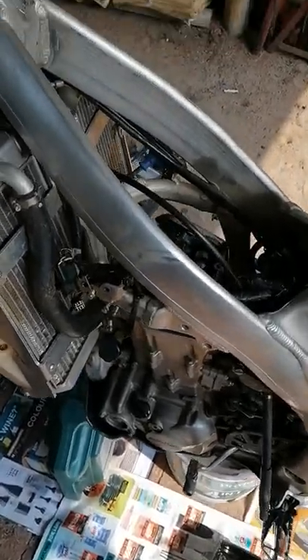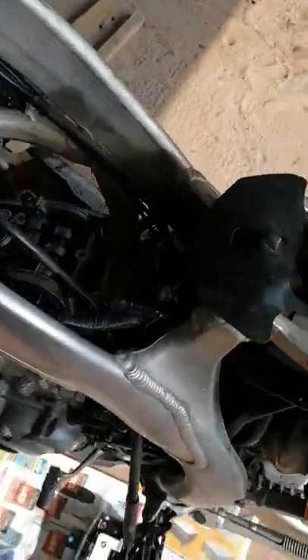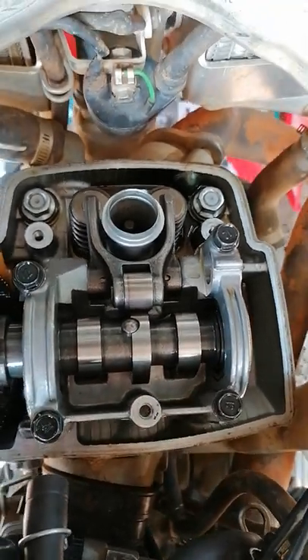Hey guys, just working on a Honda CRF450X doing the valve clearance here, just taking off the tappet cover. Just thought I'd show you guys this very ingenious idea.